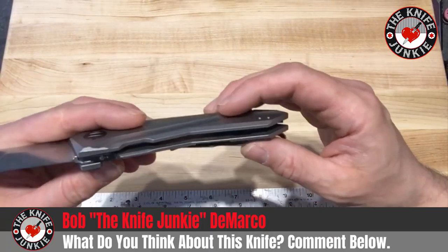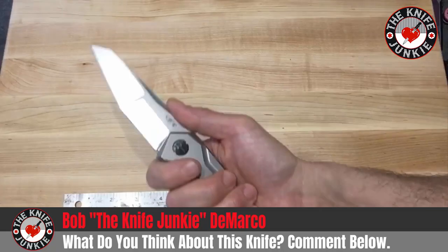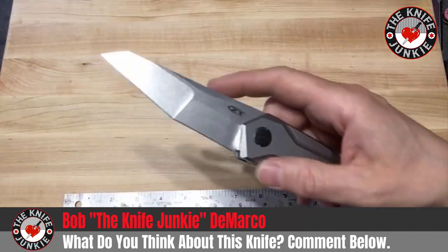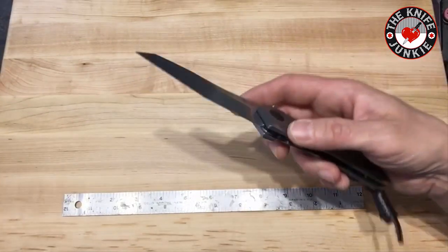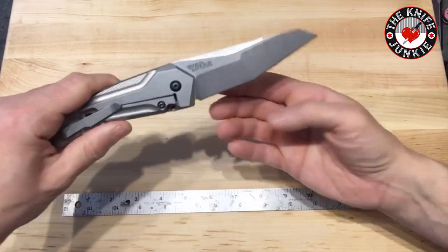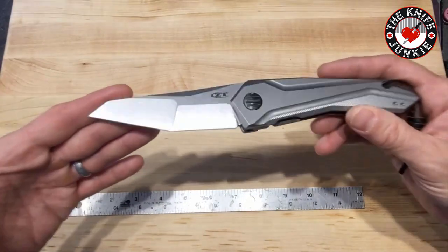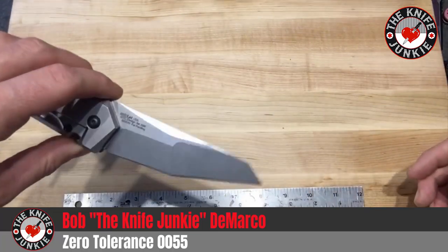I kind of got it as a lark because I like interestingly designed knives, but it's turned out to be quite a nice EDC for me. The first surprise was in how useful I found this blade shape. I thought it would just be there to look cool — I mean, it looks like a stealth fighter wing, really cool, like something Batman would carry — but this blade has been really useful, especially in this kind of cutting.